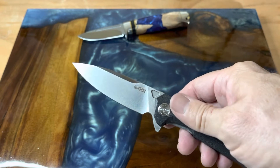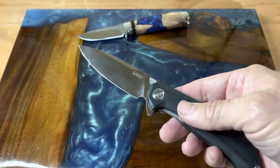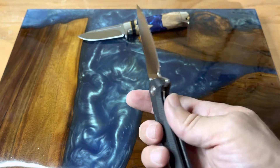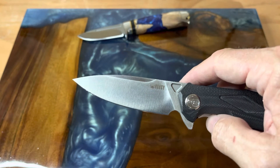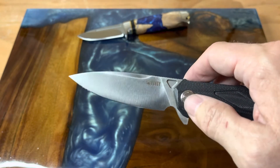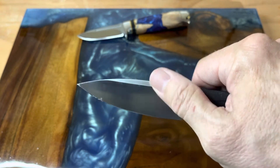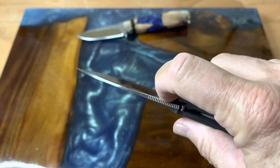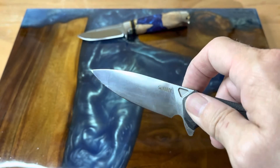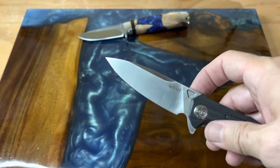You have the black G10 handle, a liner lock, and a three and a half inch satin finished OS10 blade with a super flat grind — as you can see it goes all the way up. Then there's a swedge here, so it kind of transitions away from the flat grind toward the spine. That's the only place on here that's not a flat grind, which is pretty cool.